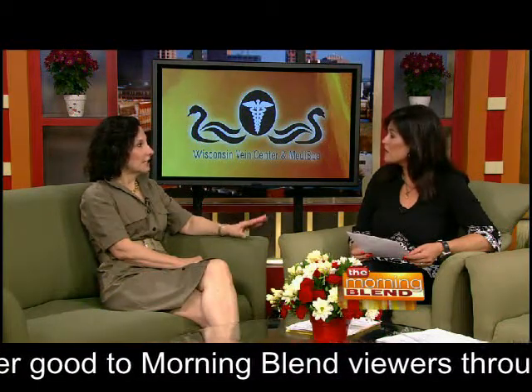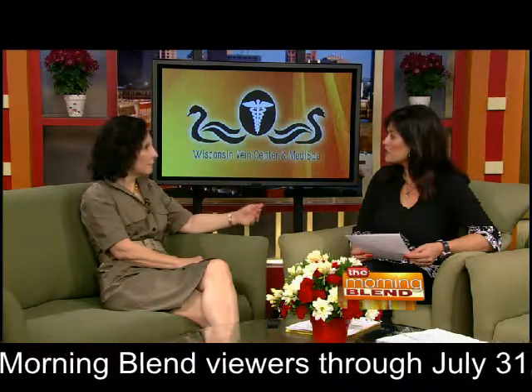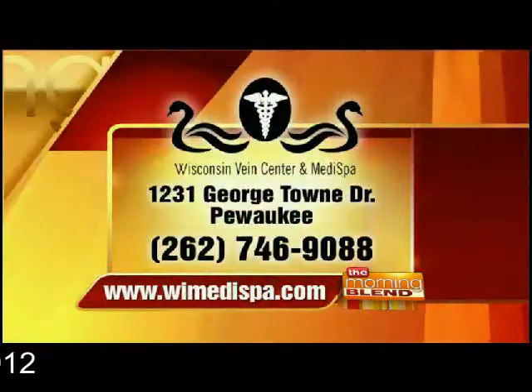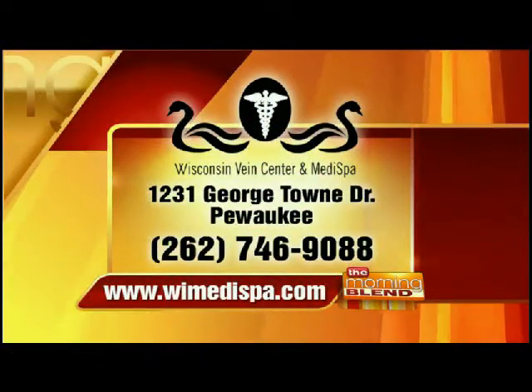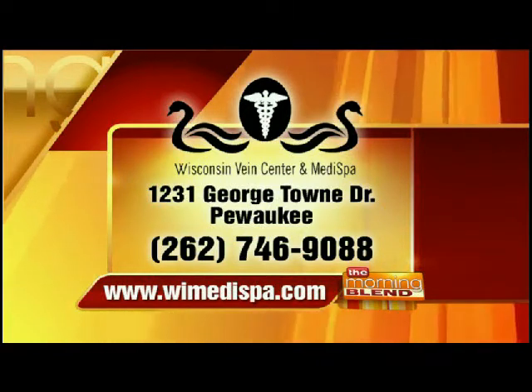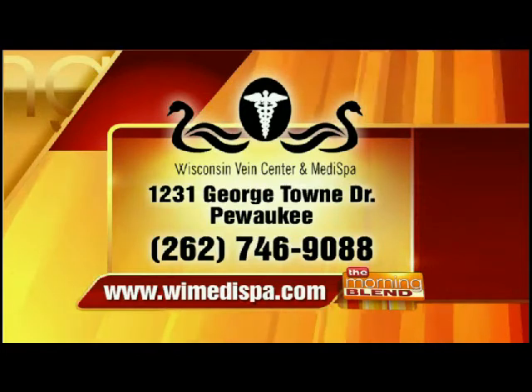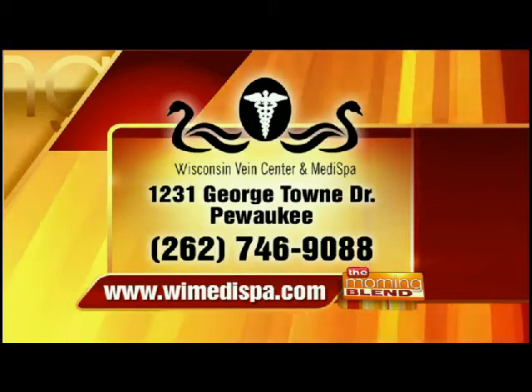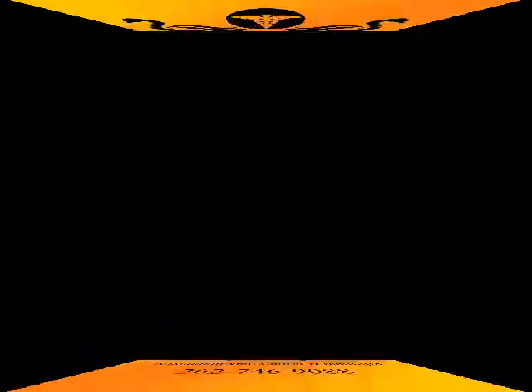We have a special offer for Morning Blend viewers: 25% off any of these treatments throughout the month of July. This treatment is already lower cost than our other laser treatments, so this is a fantastic deal. It's called the Pixel Q-Switch — call Wisconsin Vein Center and MediSpa at 262-746-9088, or visit WIMediSpa.com for more information and to schedule a consultation.